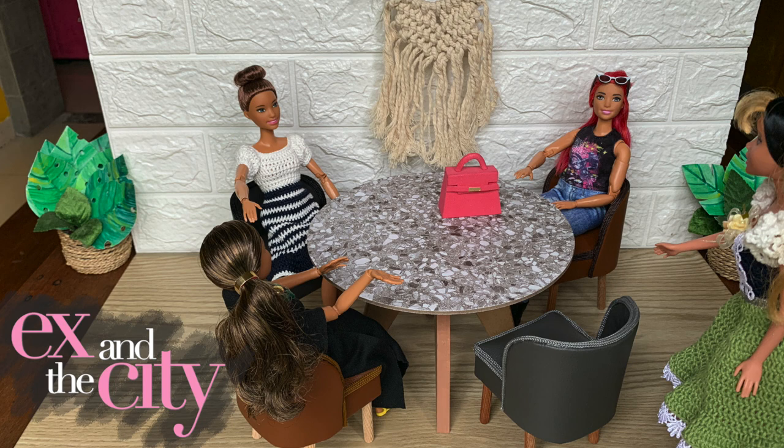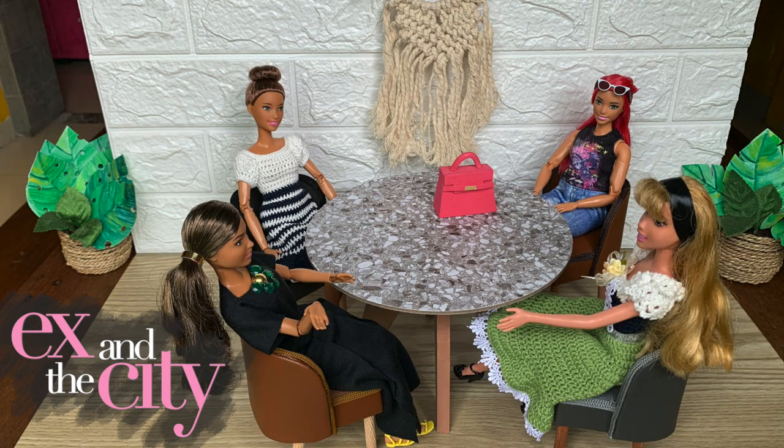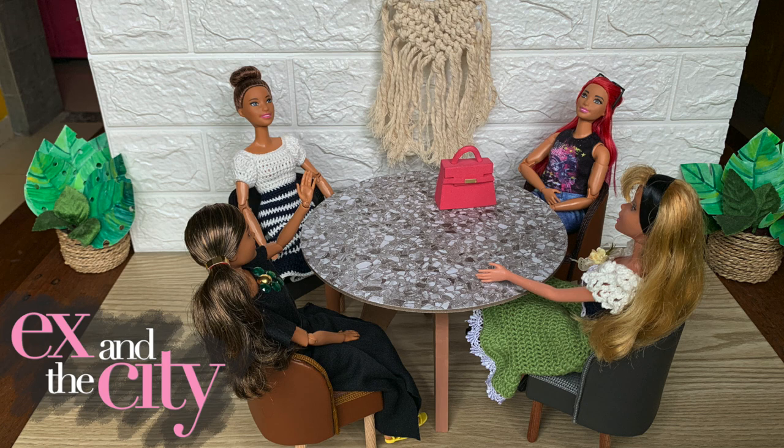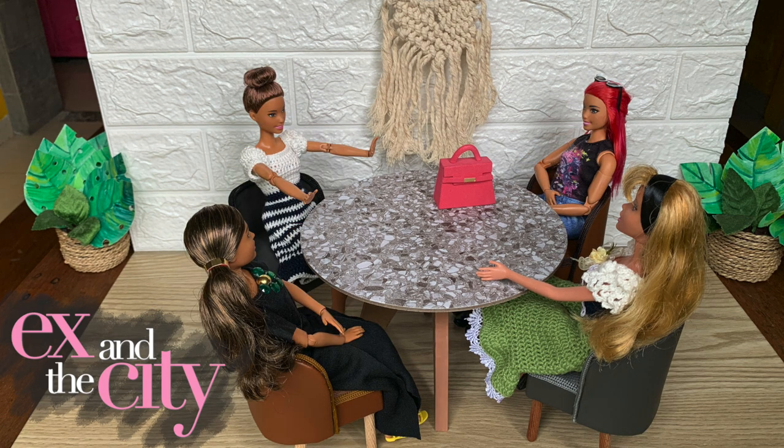So what's the news? Hey! You're missing me! Carrie! I thought you were in Morocco! Guess what? I broke up! Girls! Girls! You have to listen to this!